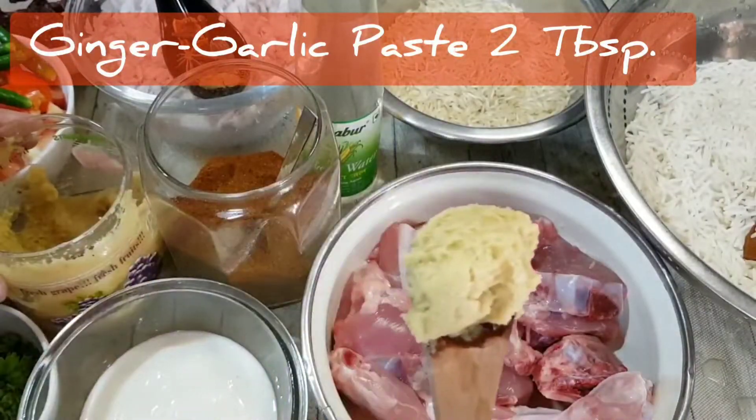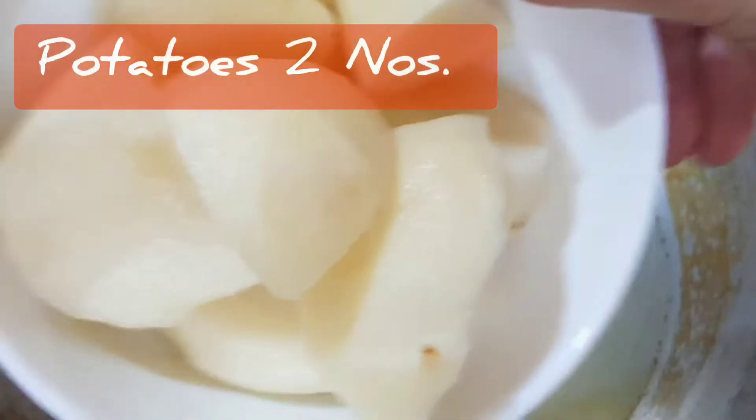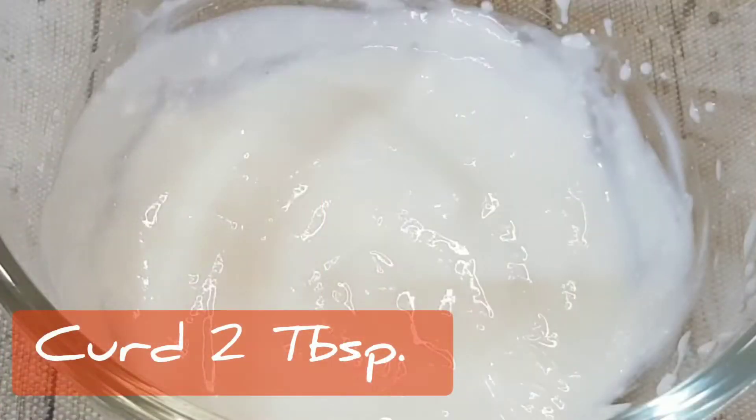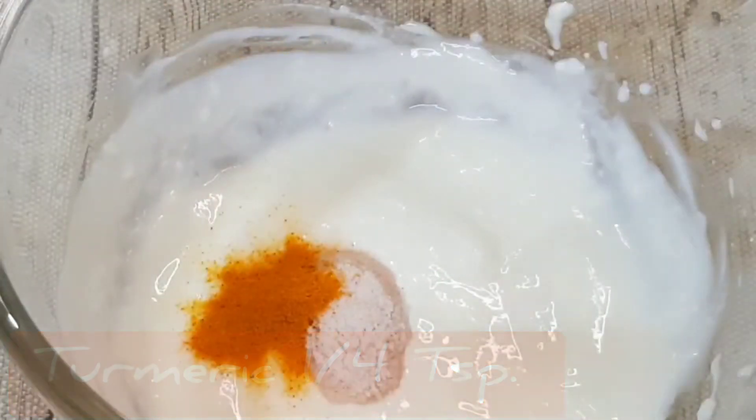Marinate the chicken with ginger garlic paste and mix that well. Then cut two potatoes into big dices and deep fry for two minutes. Once they are fried, steep them in a marinade of curd, salt, turmeric powder, and chilli powder.